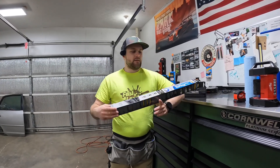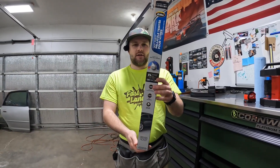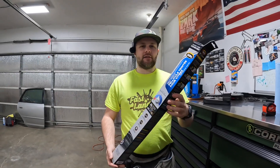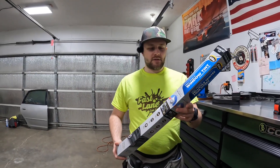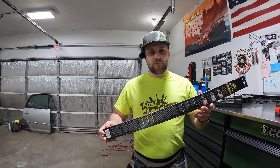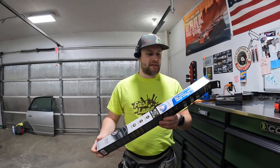Hey everybody, Doug Lane here, Fastlane Car Care. Today marks our beginning segment of our AutoZone tent — our Gila window tint. I got this at the hardware store, the AutoZone store, the parts store. They sell the stuff everywhere. You can get the Black Magic from Walmart; it probably honestly comes from the same place.